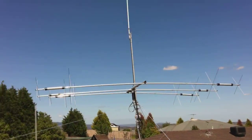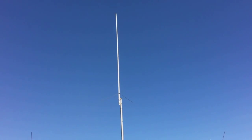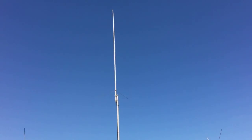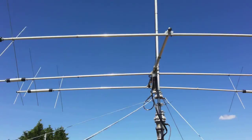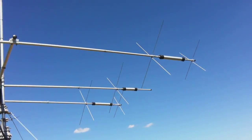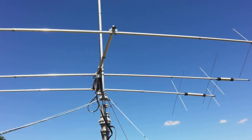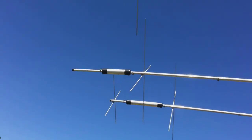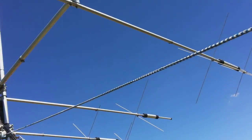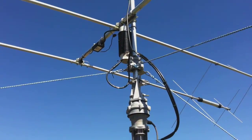We're going to have a look at the beam — it's only a baby. That's a Diamond X300, two and seventy. This is a Cushcraft MA5B, five band, three element. Very good antenna. The boom is only two and a half metres long. The longest element is, I think, 5.2 or something. So it's pretty small compared to the other stuff.